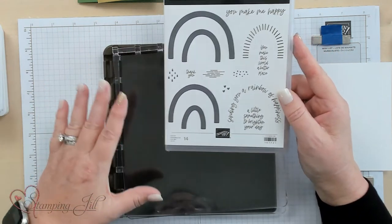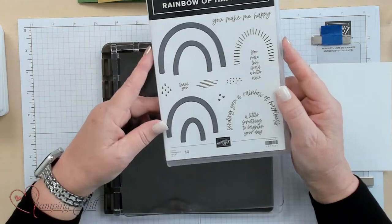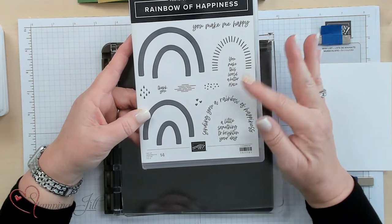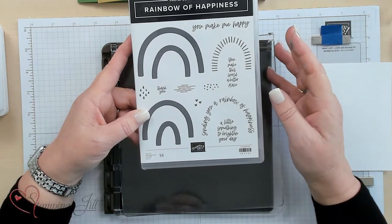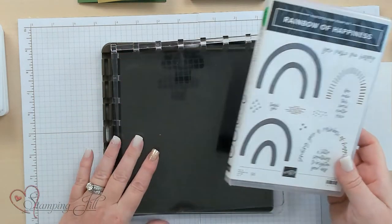I'm going to show you step-by-step how to do this card with the Stamparatus. You can also just use the regular blocks since this is a Photopolymer stamp set and it will work out just fine. But if you want to get it in the same area each time, the Stamparatus is the way to go.